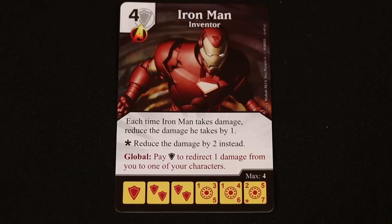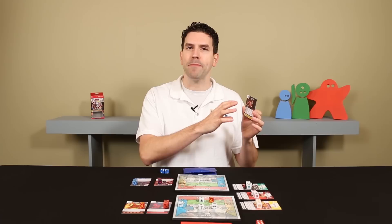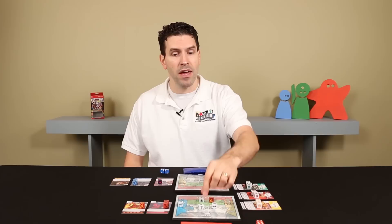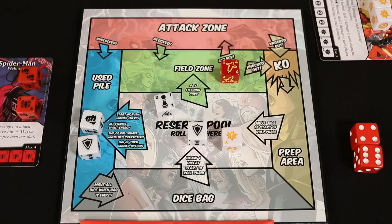Another option in the main step is to use global abilities, which are found on some cards printed in red. Any player can activate any global ability, even during another player's turn, regardless of whose card it is. For example, one global ability says: pay one shield energy to redirect one damage from you to one of your characters. So if I cause damage to my opponent, they could spend one shield energy from their reserve pool and activate that global ability. It doesn't matter that there are no Iron Man dice in play — the global ability is available to anyone. If two players want to resolve a global ability at the same time, the active player resolves it first, and then the other player can respond.